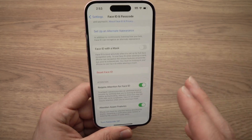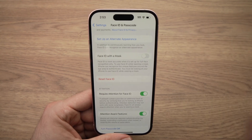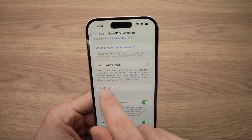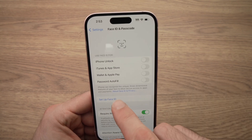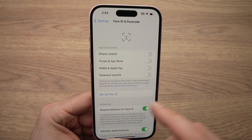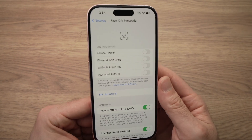If you want to reset your Face ID — let's say your face changed or whatever other reason — there is a Reset Face ID button. You can tap it and then you'll have to set up Face ID again the same way we did, with your new face or for whatever other reason you've decided to do this.